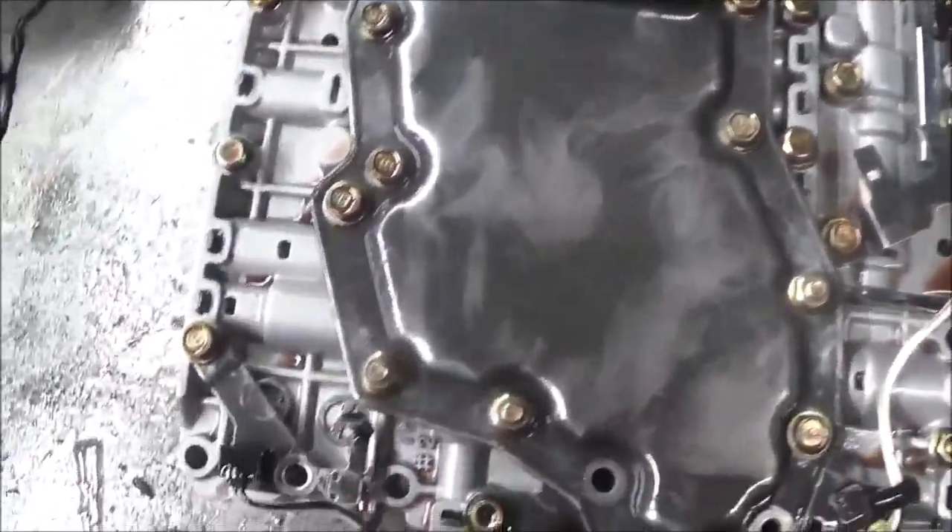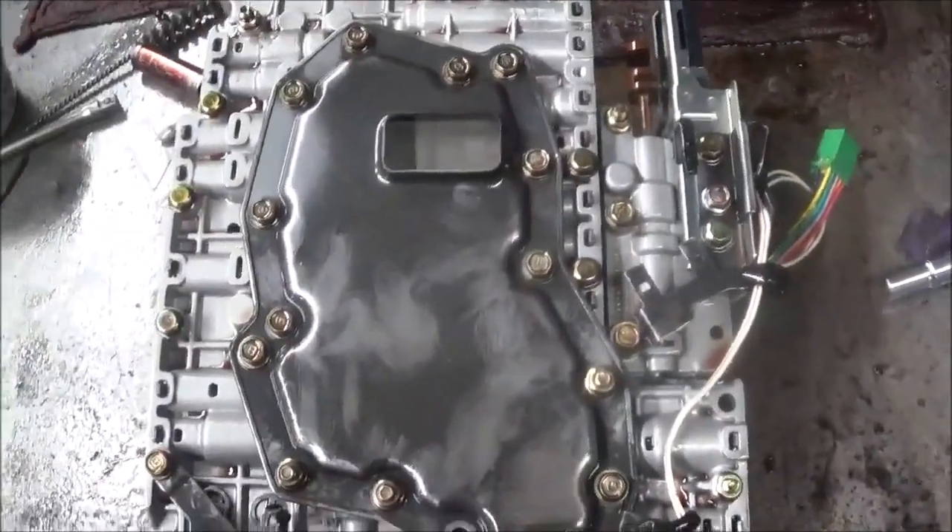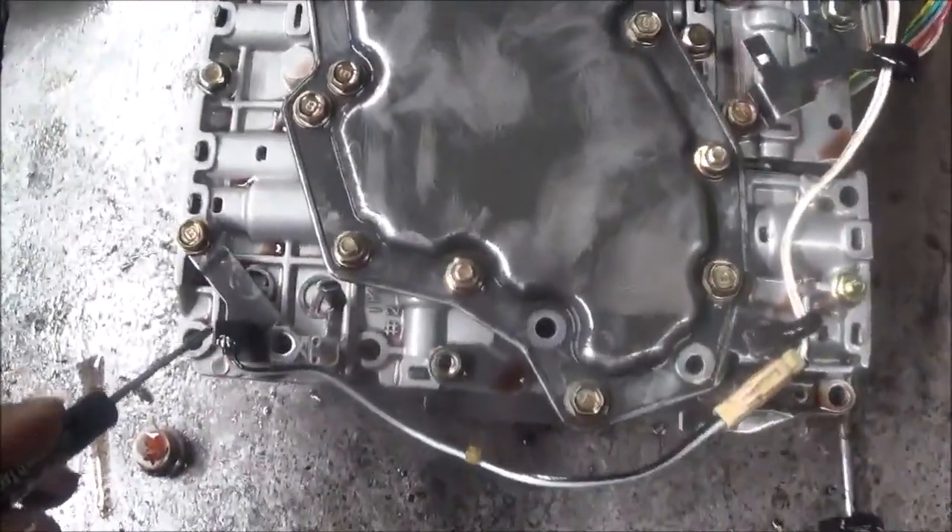Here are the holes that you remove to take the valve body from the transmission.